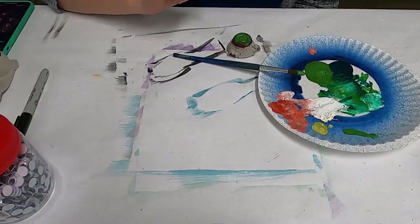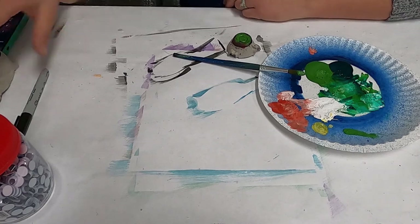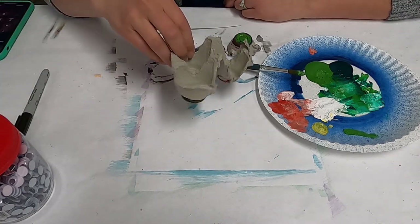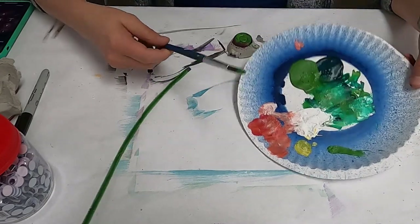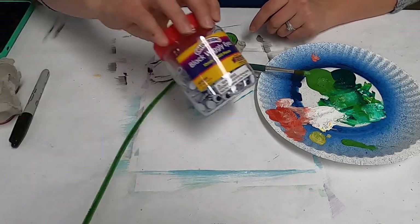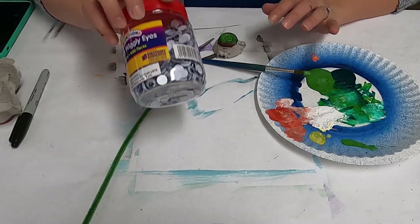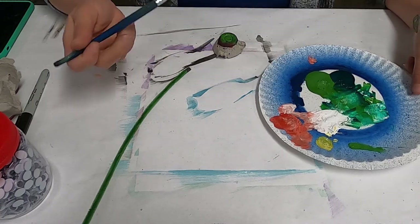Hello, thank you for coming to the tutorial on how to make an egg carton snail. So first you need an empty egg carton, of course, some pipe cleaners, some paint, a paintbrush, a pair of scissors, some googly eyes, and some hot glue. Now remember, hot glue needs to be used with help from an adult.